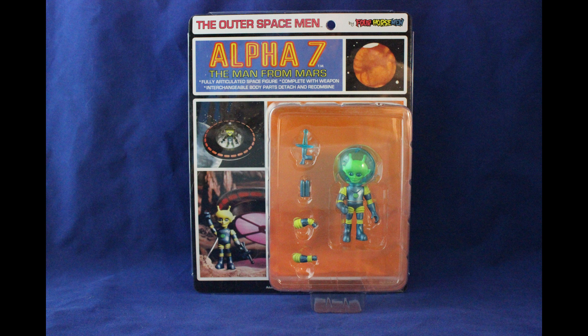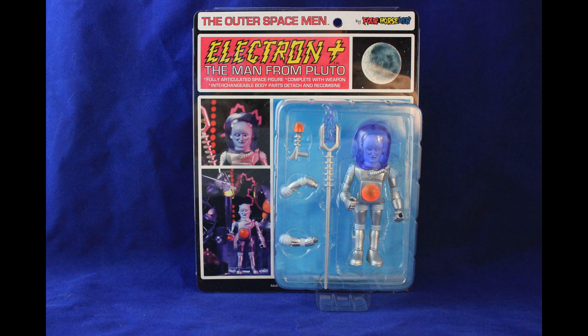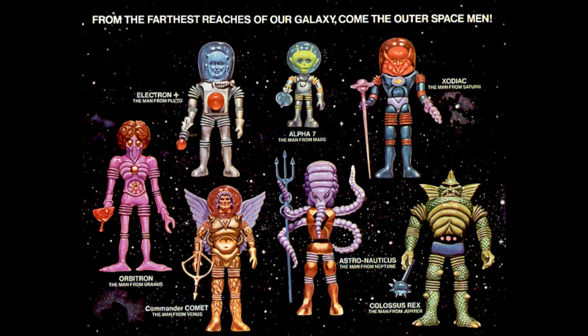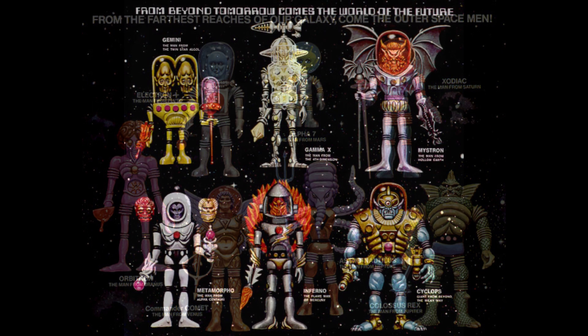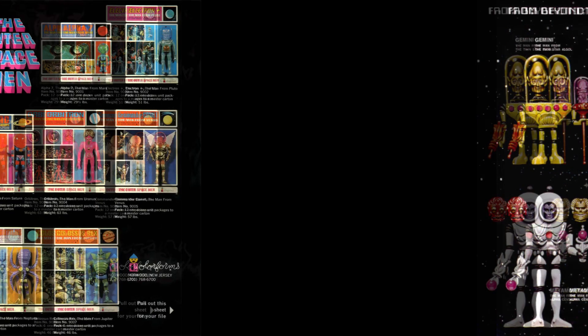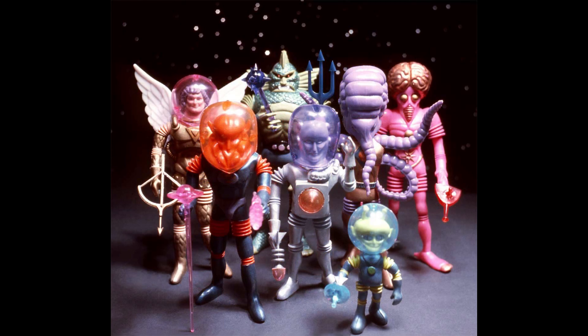Hello everyone, this is Jason from Atomic Martian Tour Reviews and I present to you my review of the Outer Spacemen Series 4. Now for those of you who are not familiar with the original Outer Spacemen figures, they were originally designed by Mel Burkrant and released by the Colorforms Corporation in 1968. After a couple series, they disappeared from the Earth until the Four Horsemen re-released them in 2010.